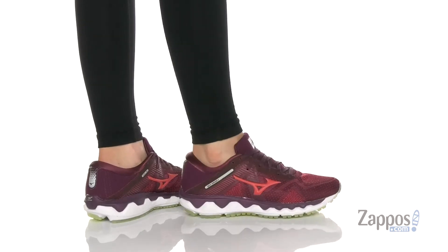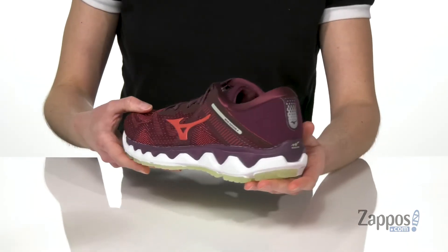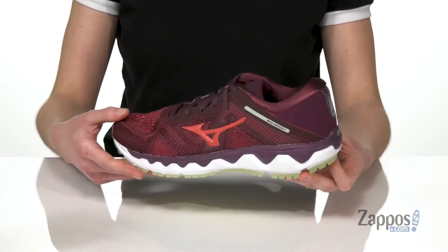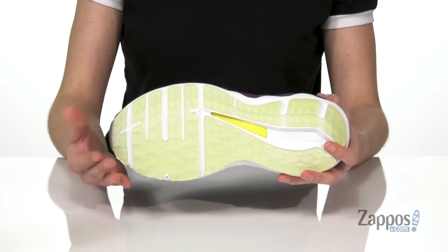This running shoe has the air mesh upper that keeps the shoe lightweight and breathable. Plus the X-Pop polyurethane midsole is lightweight too — not going to drag you down on your runs — and it's going to increase your rebound through every stride.